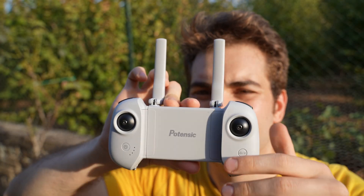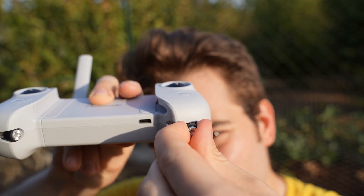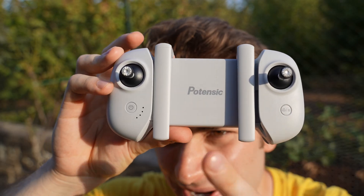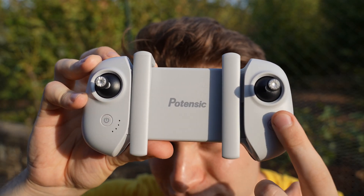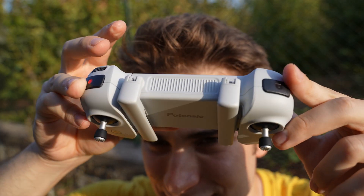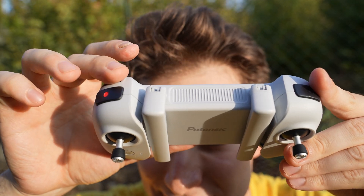The charging hub has a barrel plug input and a regular USB output to use as a power bank. This is the radio controller — cool design. It opens like this with the antennas, then extends to fit your phone into it. Gimbal sticks are on the bottom and screw in very nicely. It doesn't have many buttons: on/off, return to home switch. The gimbals here feel very nice. On the top you have photo and video buttons.